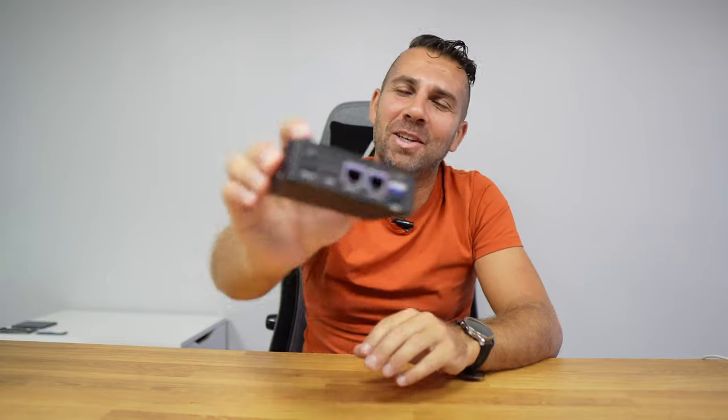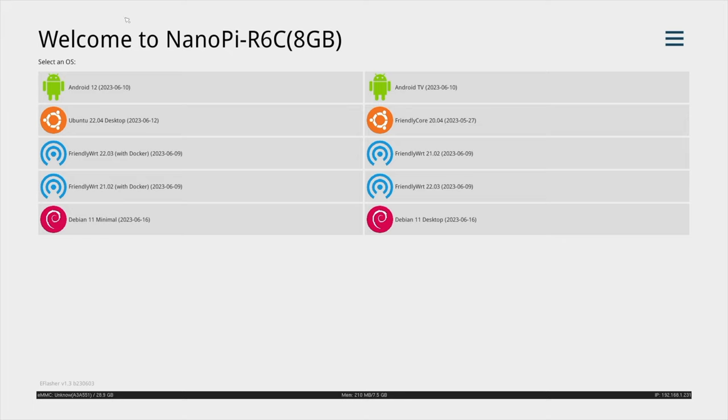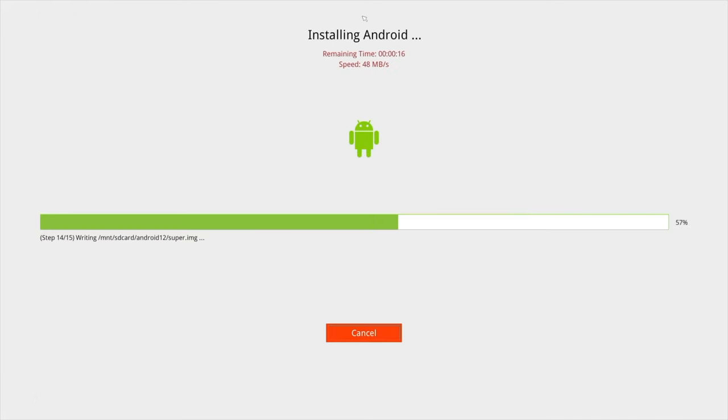Welcome back to another video. Today we have something special which will be able to replace our router and our firewall, act as a network attached storage solution. Besides that, we will also be able to virtualize apps through Docker containers, which is awesome. And if we want, we can run Android, Android TV, and several versions of Linux just out of the box, really easily.